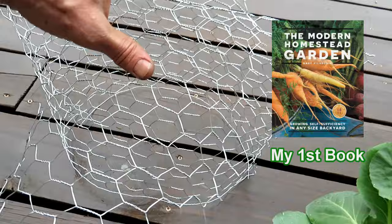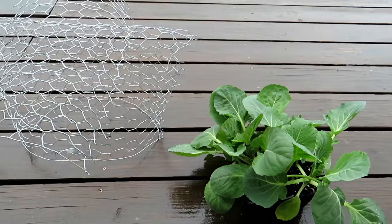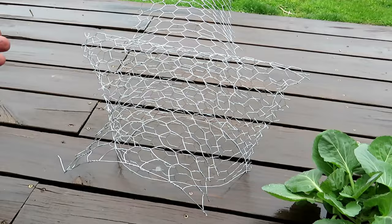This creates a dome. The butterfly stays away and you get several weeks — four weeks, maybe five or even six weeks — before the cabbage gets larger and you have to change the dome or remove it.